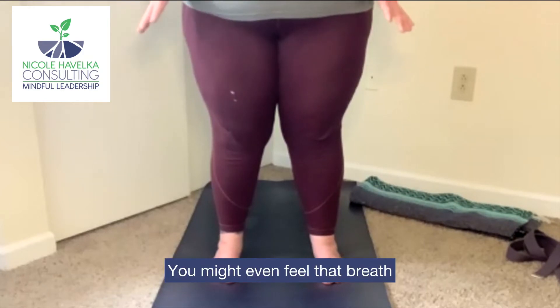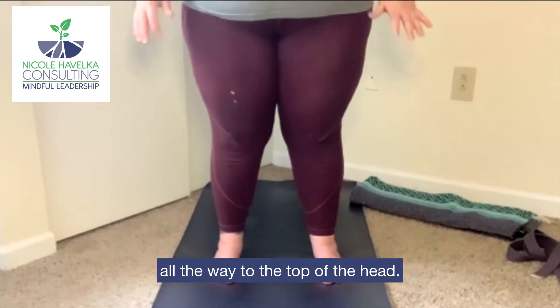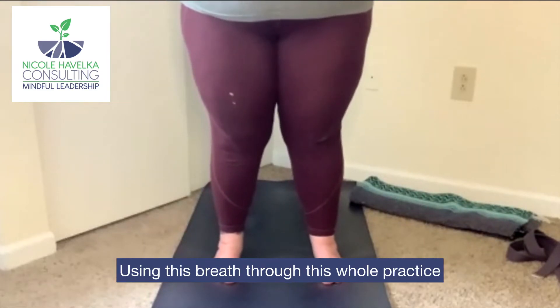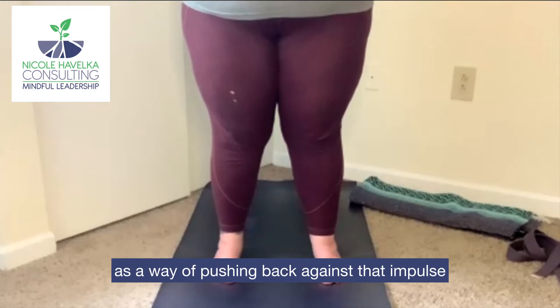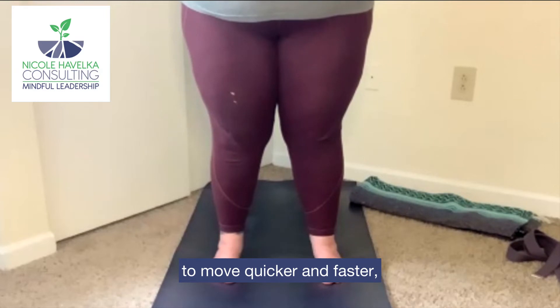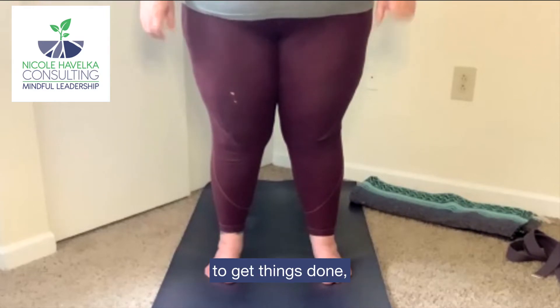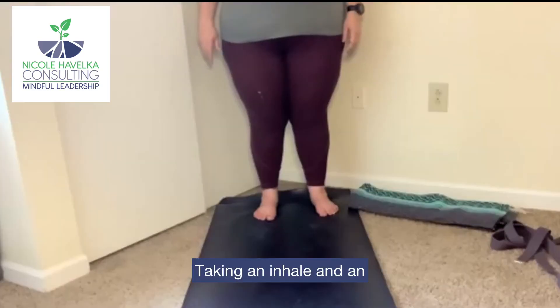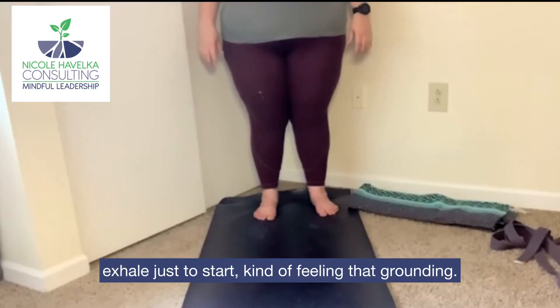You might even feel that breath all the way into the soles of the feet, all the way to the top of the head, using this breath through this whole practice as a way of pushing back against that impulse that we've been imprinted with to move quicker and faster, to get things done, to check boxes. Taking an inhale and an exhale just to start, feeling that grounding.